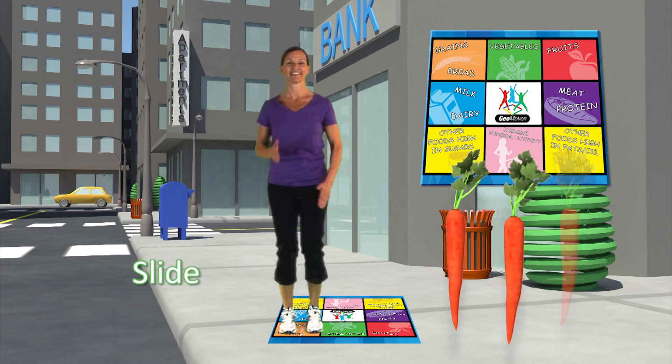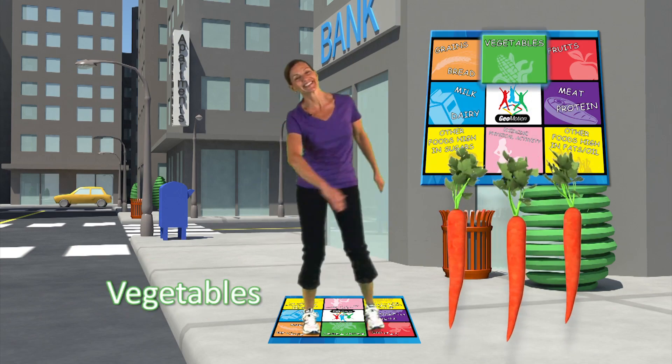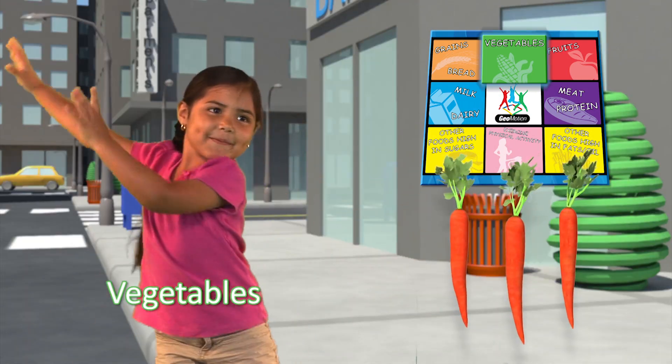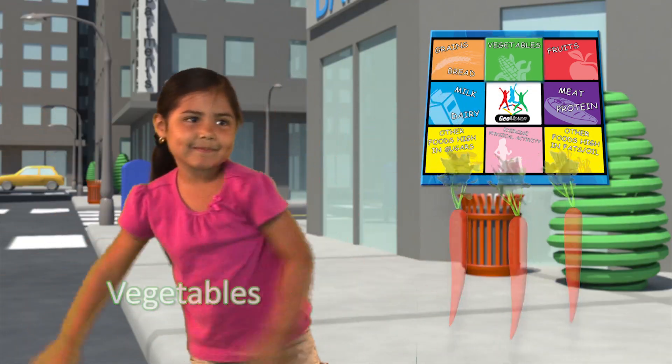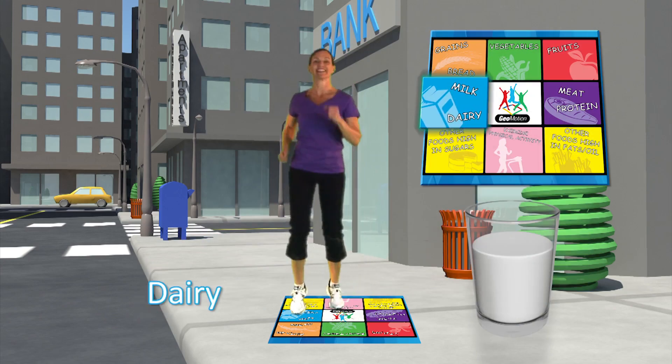Carrots, slide to the green square. Carrots are vegetables. Milk, go to the blue square. Milk is dairy.